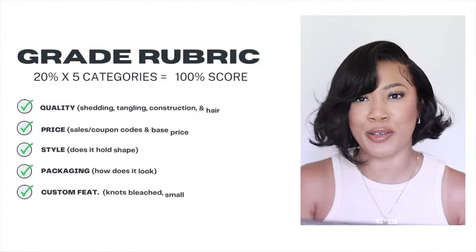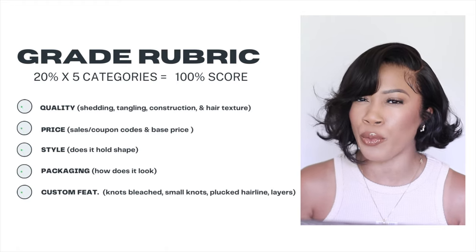Hair BB is top five hair companies of all time. So if you're looking for a unit that is definitely going to be of quality — you won't have to worry about bleaching the knots, plucking, doing all of the hard stuff yourself — this is my go-to. I do have a grading rubric which I love to use, giving me a little more time to evaluate these companies so that you guys actually get the bang for your buck.